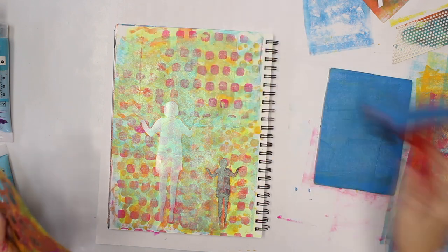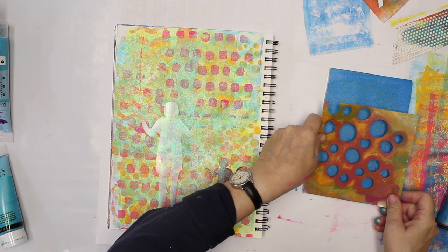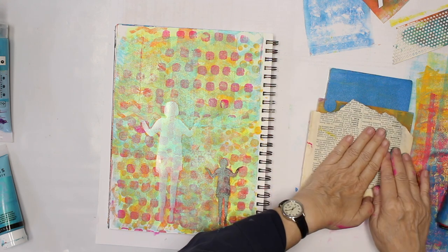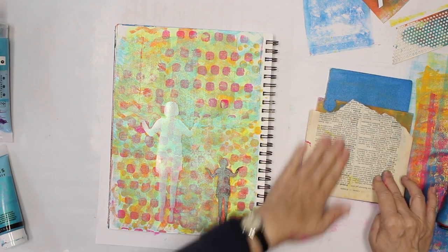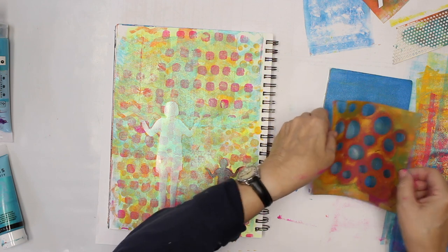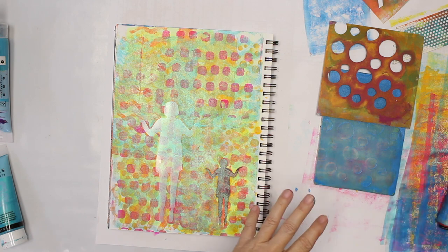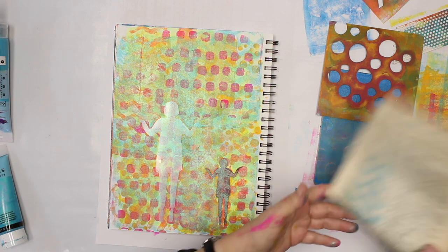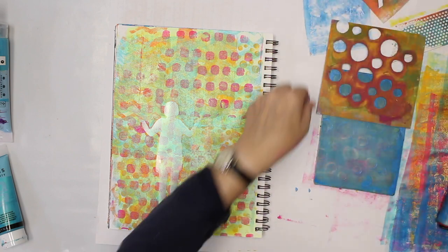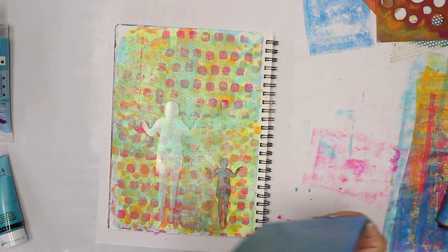I have to paint everywhere and pick it up just onto the papers on the side, so that I have the other part — white dots in blue surroundings, so to speak.